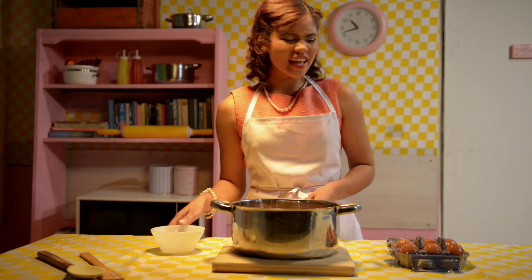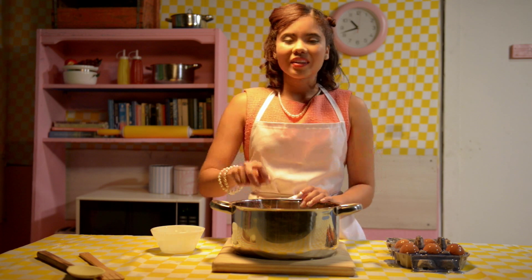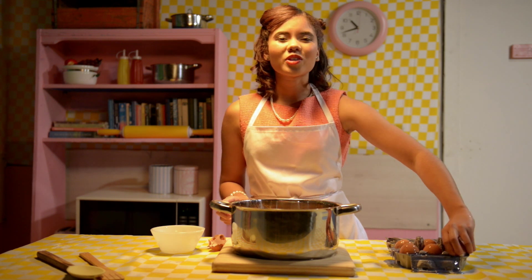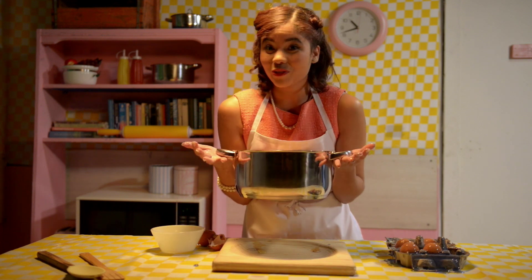I do admit these eggs look rather strange. However, as grandmother said, it doesn't matter what's on the outside — it matters what's on the inside. Now to whisk it all together and put it in the oven for 45 minutes.